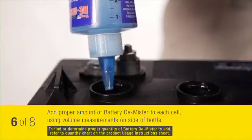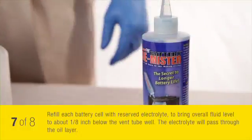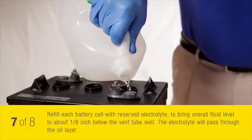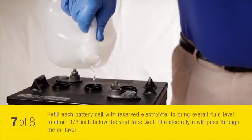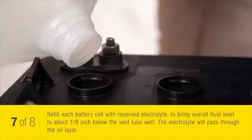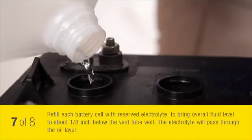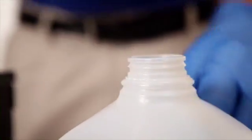When you have finished adding the proper amount of demister to your battery, refill each battery cell with the reserved electrolyte to bring the overall fluid level to about an eighth of an inch below the vent tube well. The electrolyte will pass through the oil layer. If you have any electrolyte remaining, store it in the sealed container or dispose of it properly.